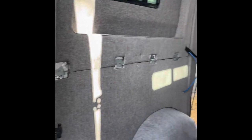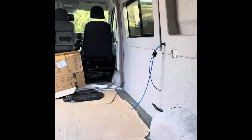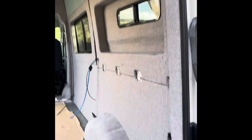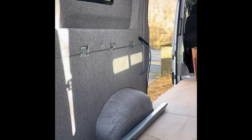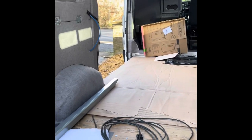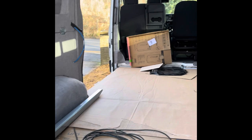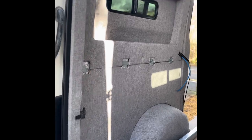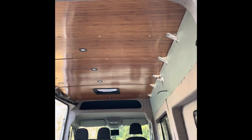I've also installed all the lower panels now, and I've done those on the back doors too. So we're up to date — all the sides are pretty much done and the ceiling is pretty much done. I've got to get on to the kitchen units next, work up my layout, and build those units along with the wall units as well. That's the next job.